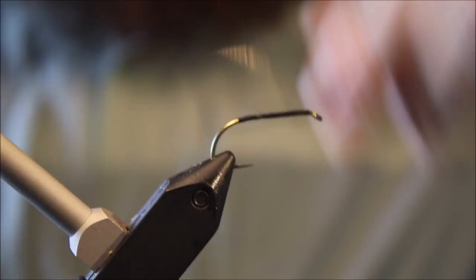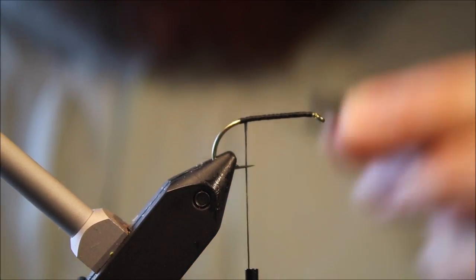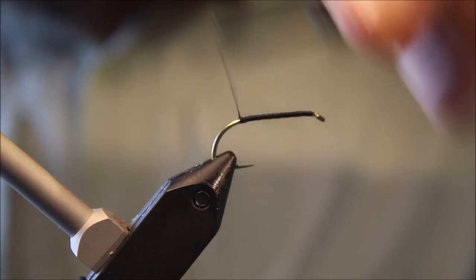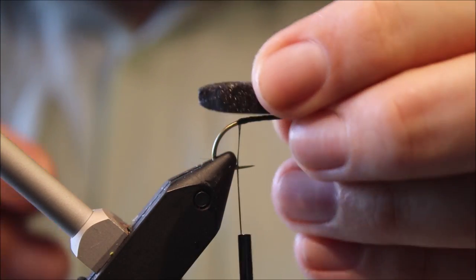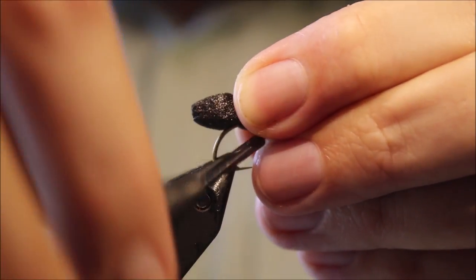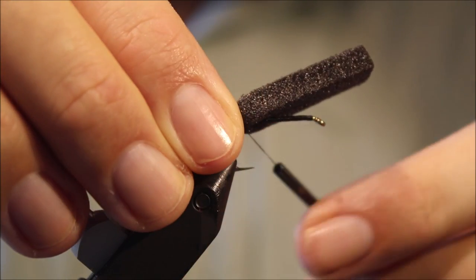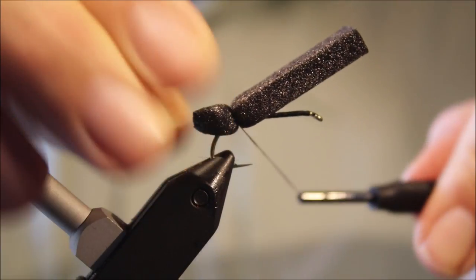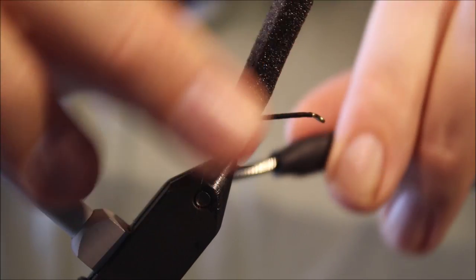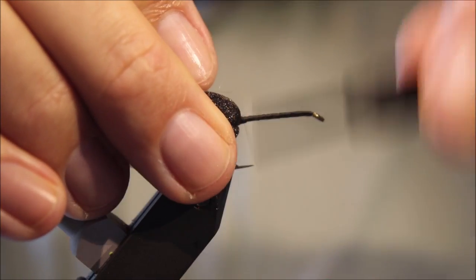I've put a nice coat of thread along the whole shank. I've got my thread just about in line with the barb, or where the barb would be. I've just caught the back of this foam in — don't wrap too tight in case you cut the foam. A couple of wraps onto the shank, and then come back onto the foam again just to help secure it.